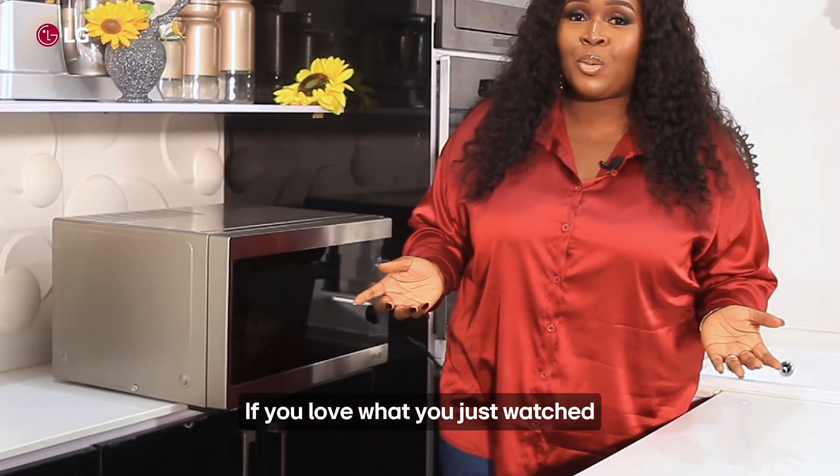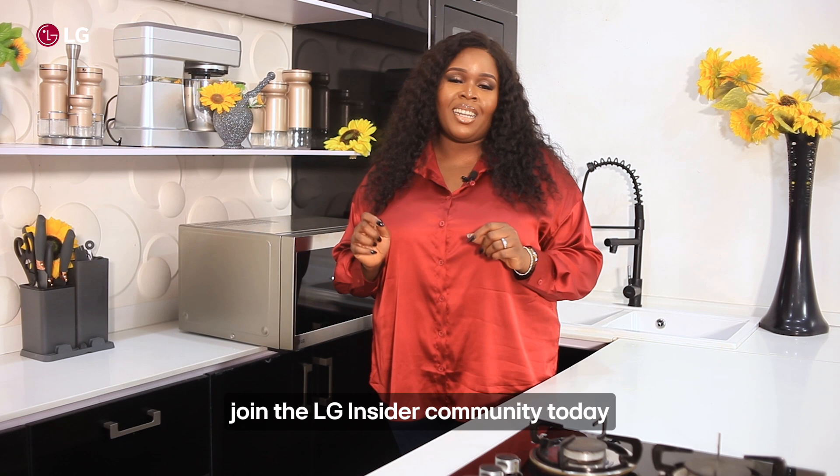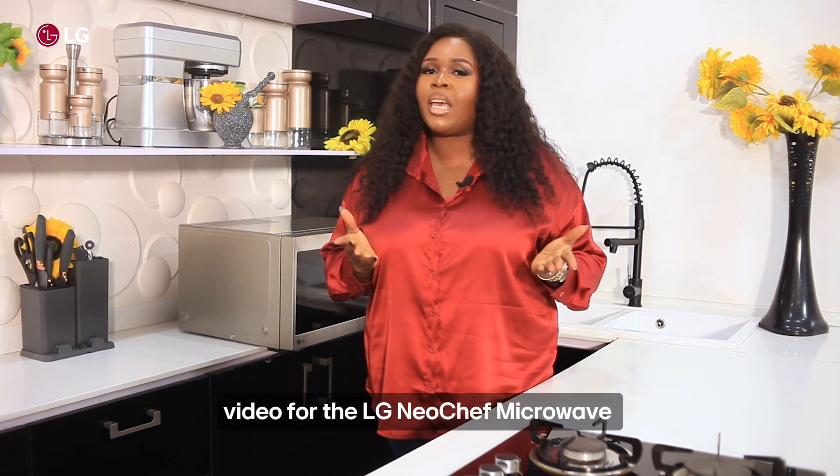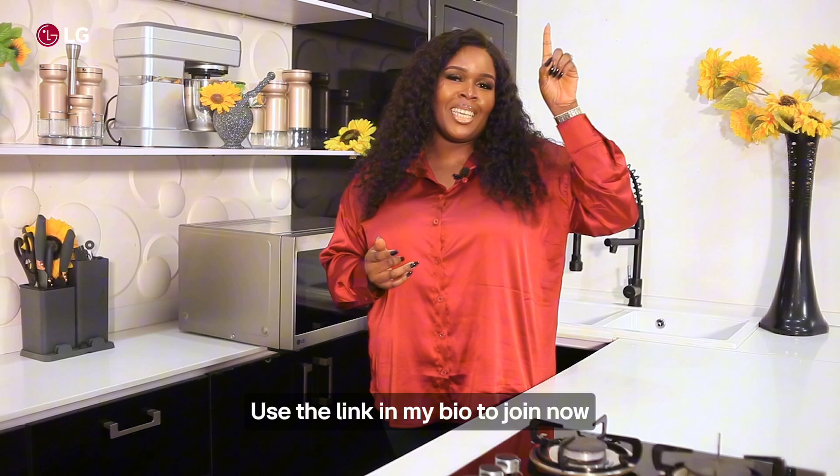If you love what you just watched and you think you can do it too, join the LG Insider Community today and also get a chance to create a review video for the LG Neochef microwave. Use the link in my bio to join now. We'll see you next time. Bye-bye!